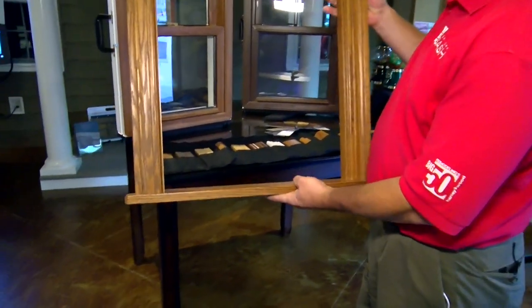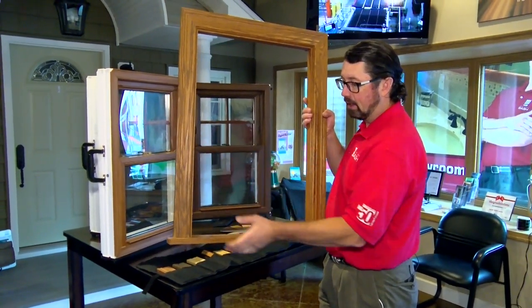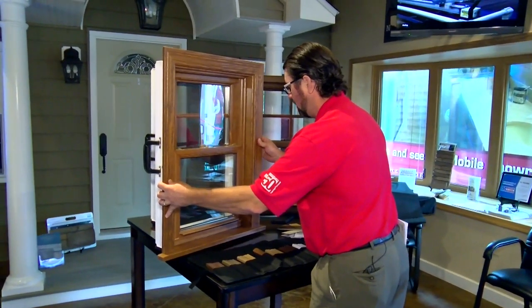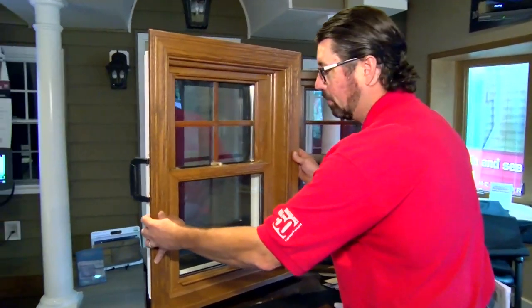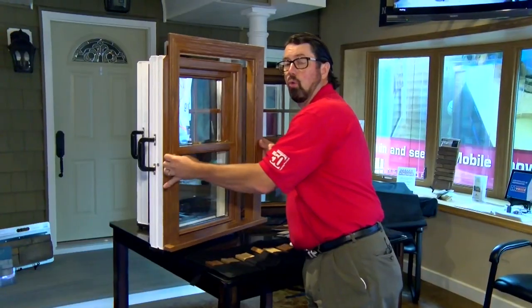What's really interesting about this option is that it comes with a pre-assembled trim package called the Madeira trim package. It comes with your casing applied and also an interior sill. This package sets right up against and is applied to your current window, giving it a perfect seamless finish with a matching wood grain on both your trim and your window.